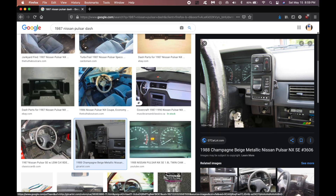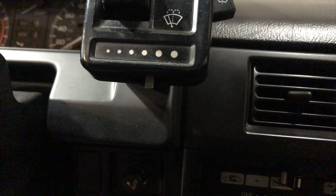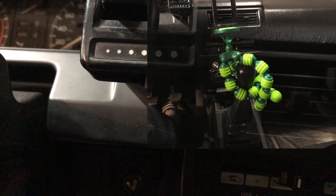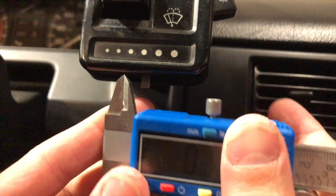So now we need to actually go to the car and take measurements, then we can actually model it. I'm sorry if the camera's a little bit shaky because I have it on a tripod attached to the shifter. I'll get my caliper and measure out the side and we'll see how long it is.